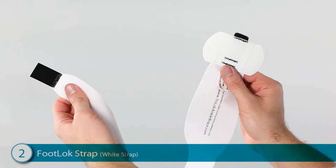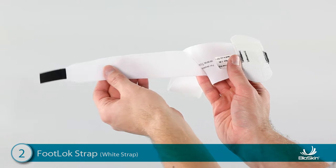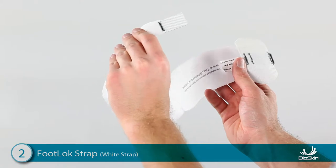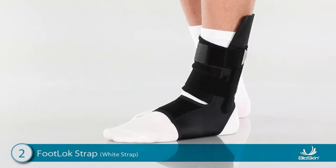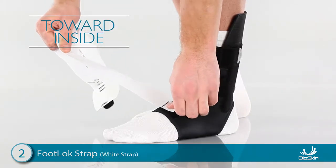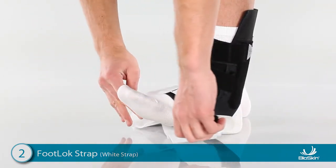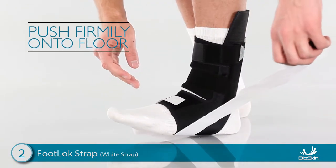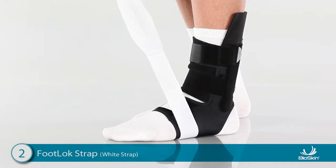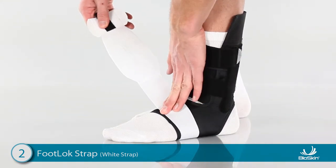Step 2: Applying the White Foot Lock Strap. Hold the strap in front of you and locate the small Velcro tab at the end. This tab is black on one side and white on the other. Place the tab on the top of the foot with the black side down and the strap laying toward the inside of the foot. Next, wrap the foot lock strap underneath the foot and push the foot firmly onto the floor. This allows the foot to expand when body weight is applied. Continue wrapping around and press the strap onto the white side of the Velcro tab on the top of the foot.